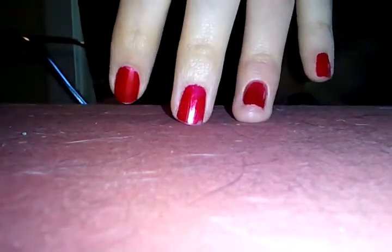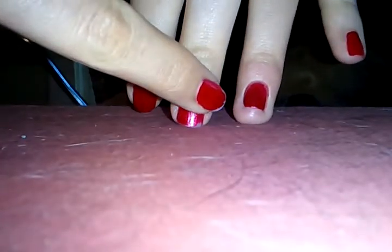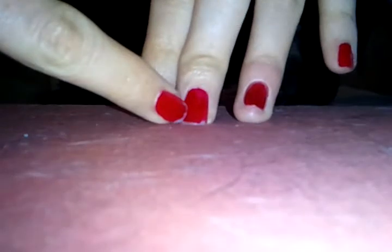Forgive the low video quality, but I'm trying to show off my fingernail. I smashed this finger probably a month or so ago. And yes, these fingernails are long, but this one is remarkably short.